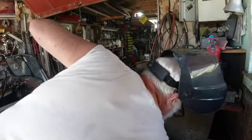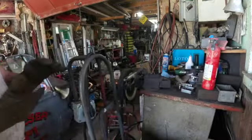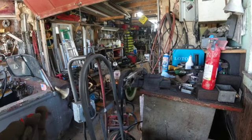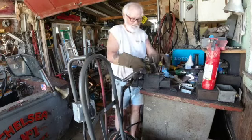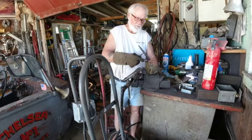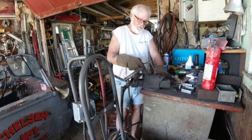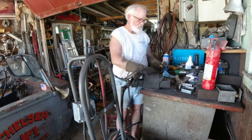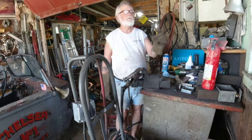Looks a little crooked, but I still might make it work. It's too hot to touch for a little bit. It ain't straight, but it still would work. It needs to be strong enough, but if it's a little crooked, that's not a huge deal.